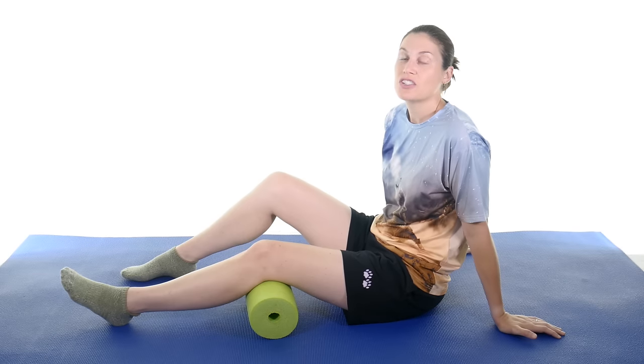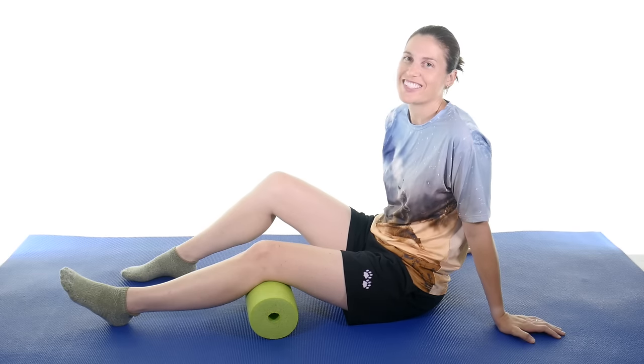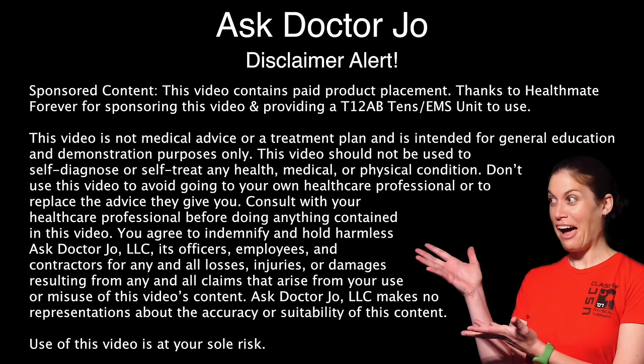Hey everybody, it's Dr. Jo, and today I'm going to show you how to use a TENS EMS unit for knee pain. So let's get started. Disclaimer alert.